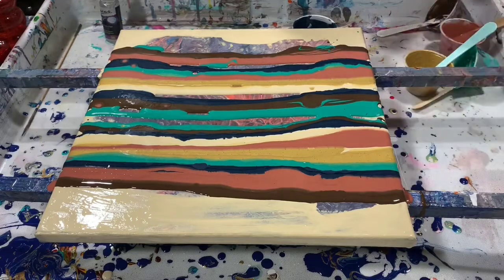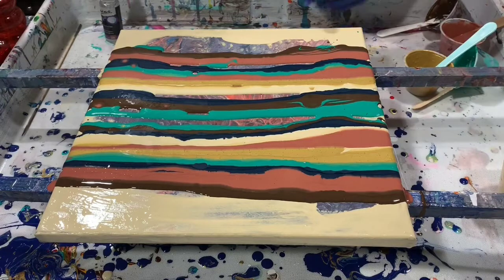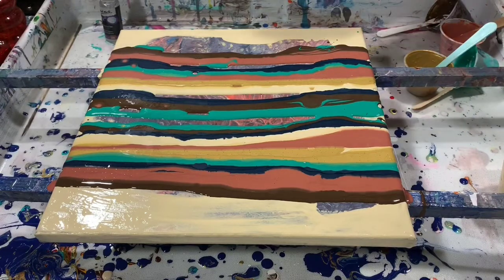I will be tipping this to hopefully cover the whole canvas when I'm done laying the paints down. I really do like this Van Dyke Brown — it's got a very rich color to it. And we can go with the unbleached — well there's unbleached on the bottom, so let's go with the dark blue again.